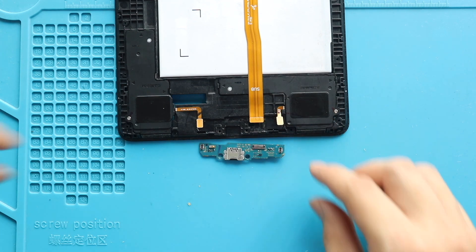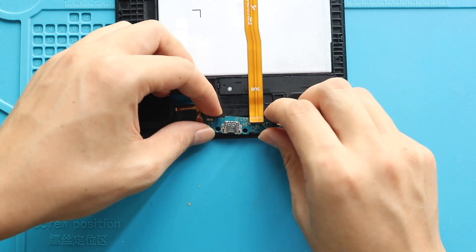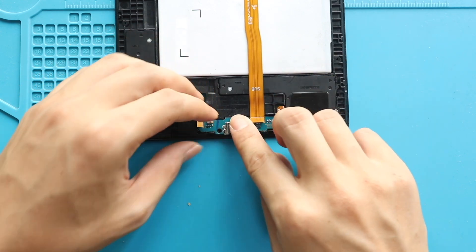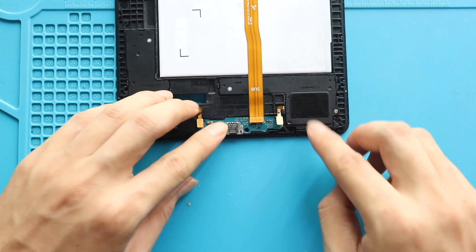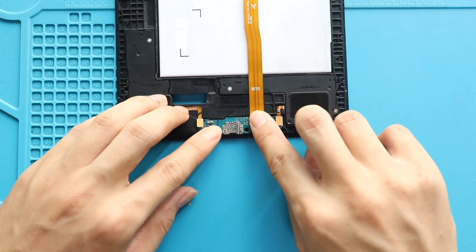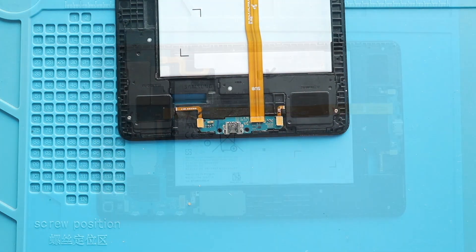Next, place and secure the new charging port board on the body. Then secure both speaker plugs to the board. Next, secure the main flex cable end to the board. Then connect the battery plug.